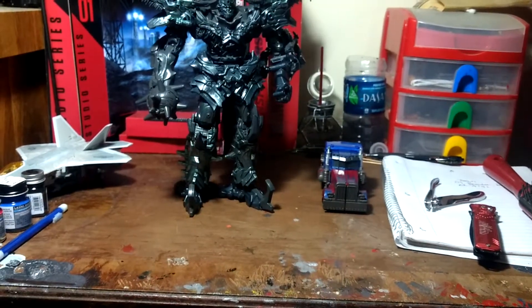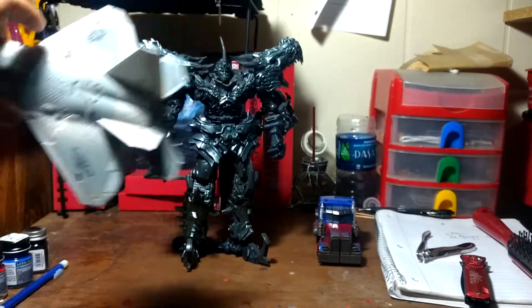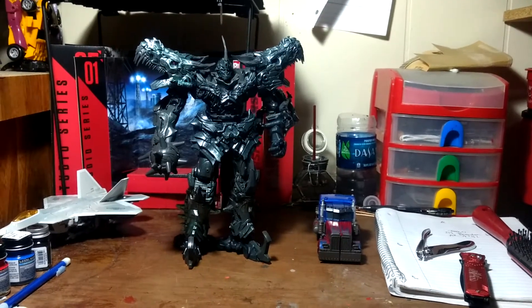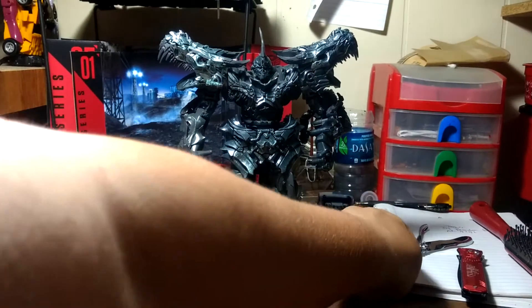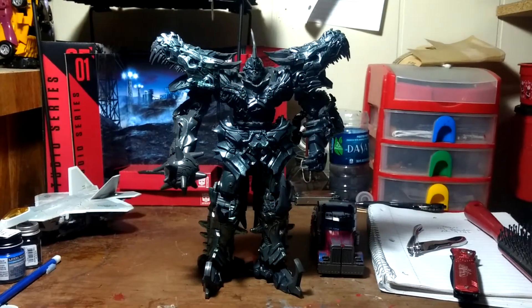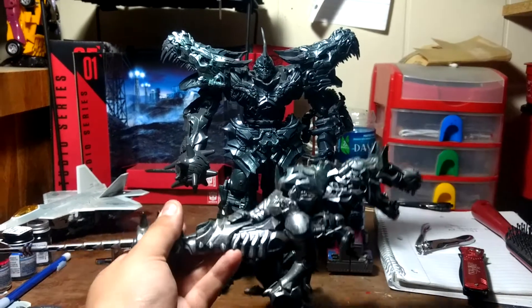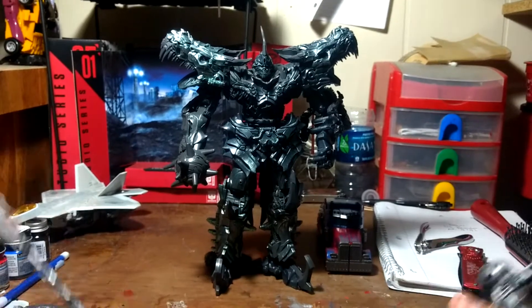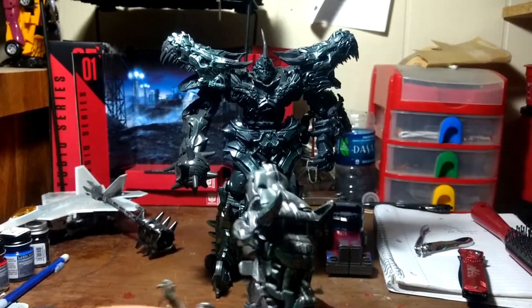I had to put him way back there because he is huge like I said. Starscream I will show in a separate video — you'll be surprised what happened to him. There's the big man himself — Grimlock! Compared to a Voyager, much beefier, much better. I love his mode.